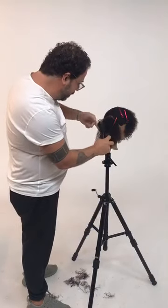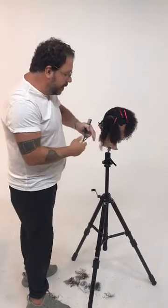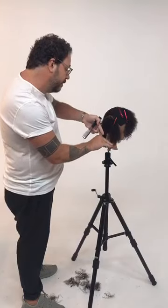Hi everyone, George Carpacey here, craft hairdresser, co-founder of the Hairbrain community, bringing you another episode in our series called Professionals Who Practice, and that's in association with our friends at Pivot Point.